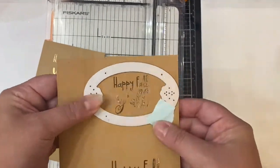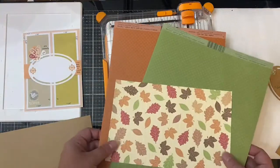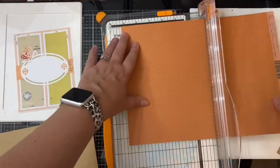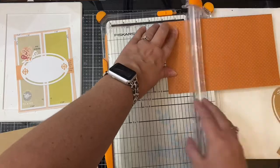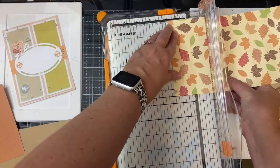Now I'm using the oval piece from the butterfly rectangle die set, and I've used some mint tape to hold it in place while I ran it through my die cutting machine. For my card base, I'm using a piece of heavyweight craft colored card stock that I've cut in half to measure five and a half by eight and a half inches. I decided to use the pattern paper with the leaves for this first card and the orange card stock for my matte layers.